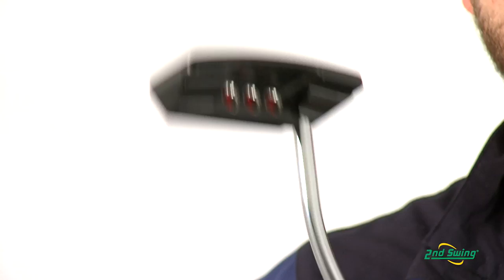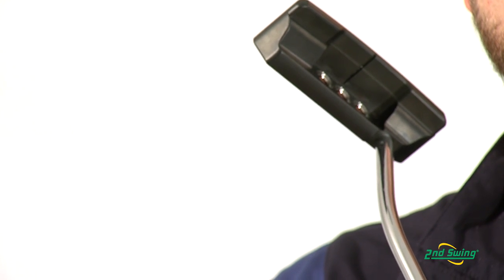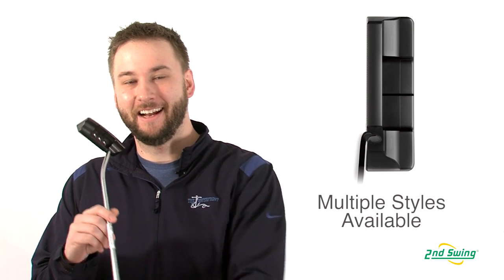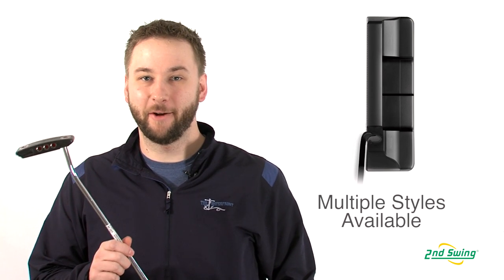The Newport series also comes with a milled sight line in the flange. The high toe profile aids the golfer in aiming at address. The Newport is available in a variety of different head shapes to fit the player's putting stroke and desired appearance.